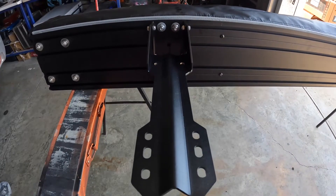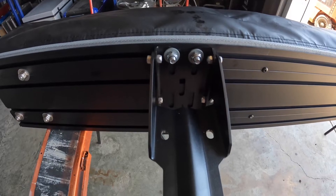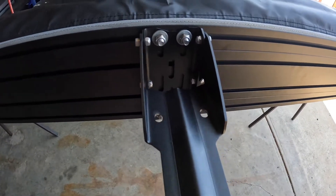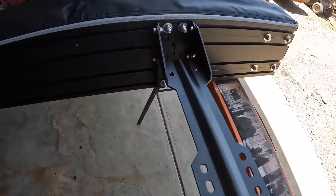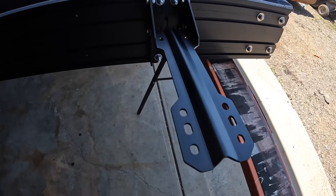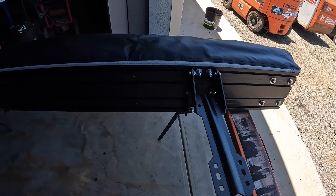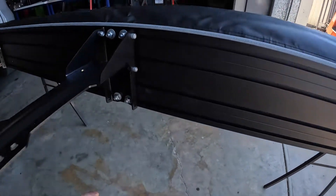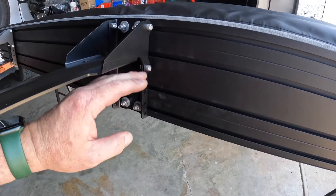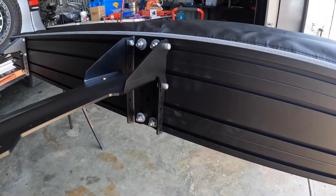We've got the Cayenne brackets on now. They just go on with four Nylock nuts — little 6mm bolts and nuts. We've done three, spaced them evenly. We just measured the length of the roof rack, put the two furthest ones at either end and one central. We measured the height from the bottom of the door to where the roof rack starts, and we can have it on the lowest setting by the looks of it, so it should all fit in nice.